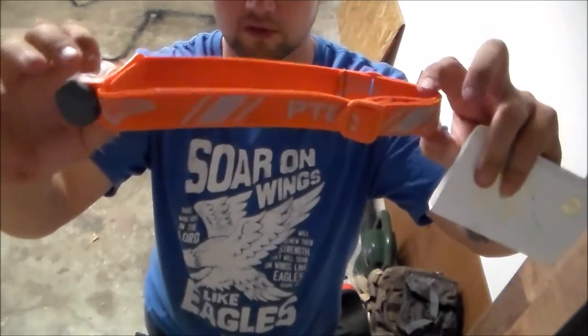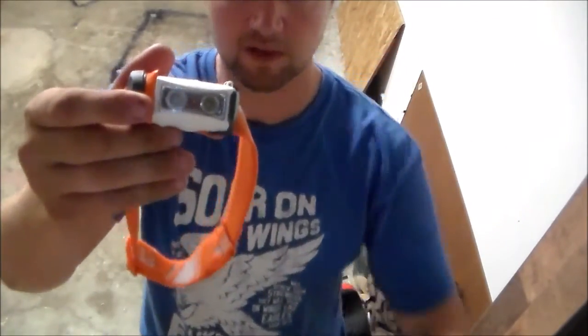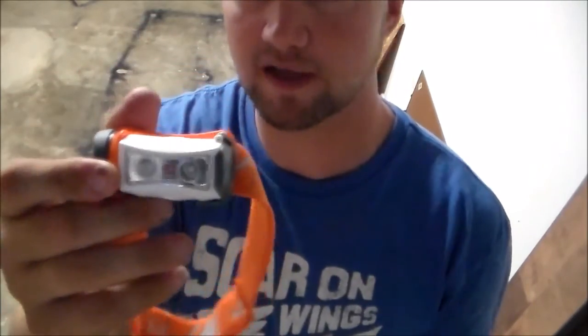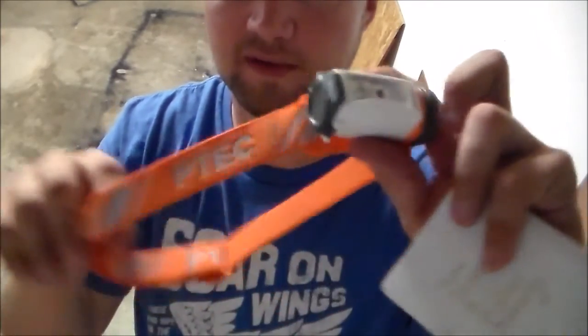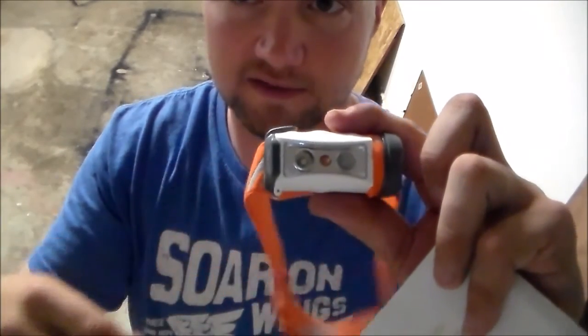So there's a closer look at the Princeton Tec Sync, the headlamp that got Backpacker's editor's choice award for 2015. Maybe this is a headlamp for you — maybe you'll like it and this review helped. Thanks for watching, God bless.